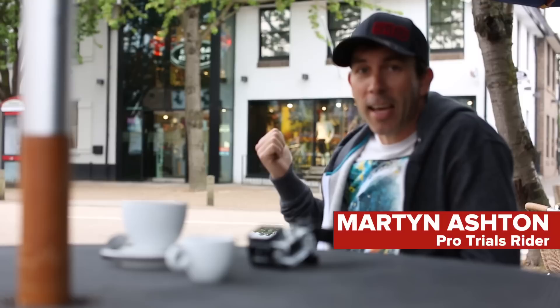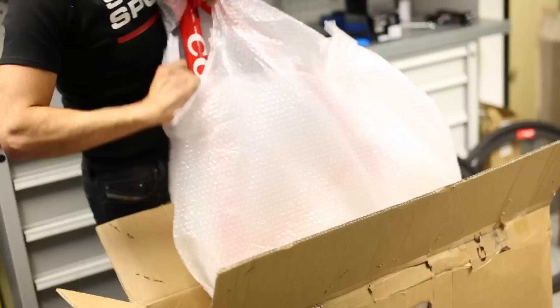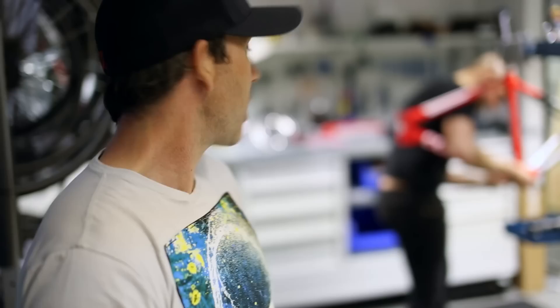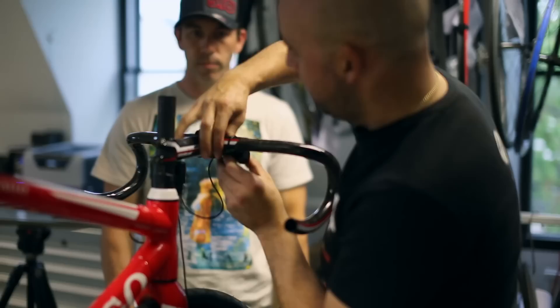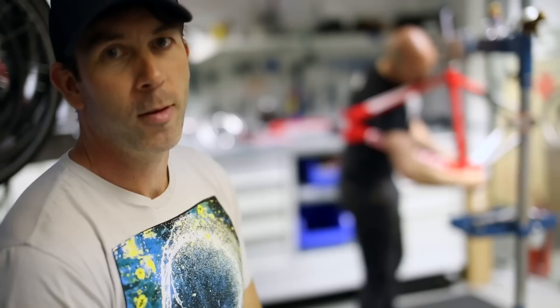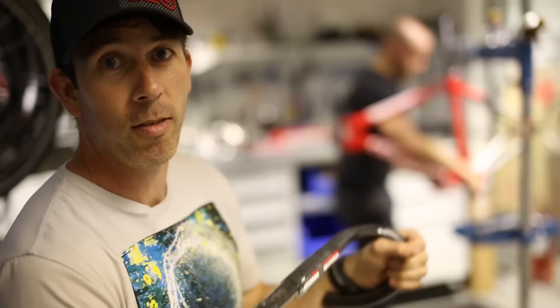This is exciting — my new bike is in that shop just there and all the parts have just been arriving over the last few days. I'm going to go in and meet the bike. George, who's building the bike, is a friend of mine from years ago. We used to ride trials together at trials comps, and when I was getting this bike together for this video, I needed someone who knew what they were doing. George helped me put the shopping list together.